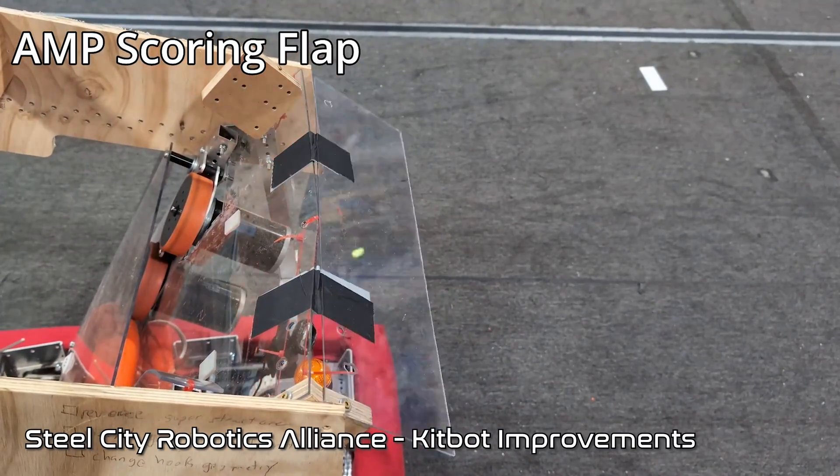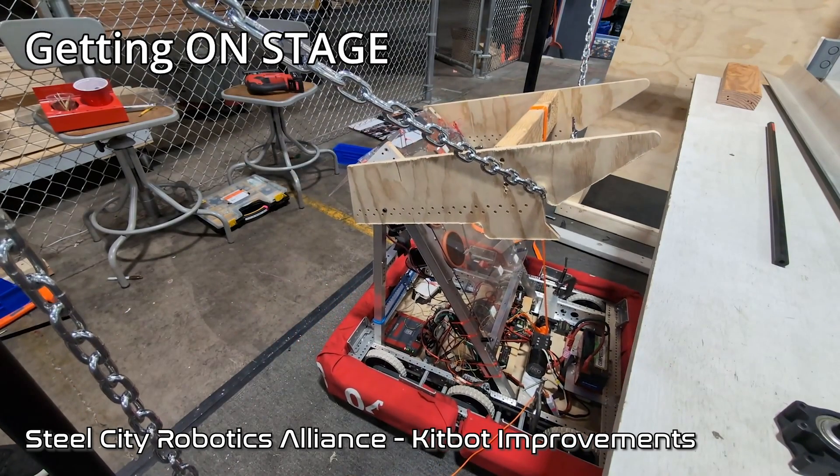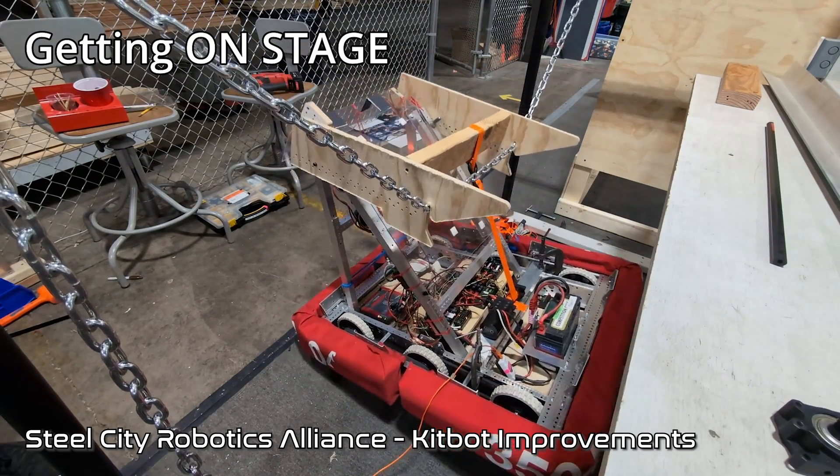We started with Steel City Robotics Alliance. They have made a lot of modifications to the KitBot. So if you're a rookie team and going to be using the KitBot for this year, definitely check them out. They've made a lot of simple design changes for this year's game.